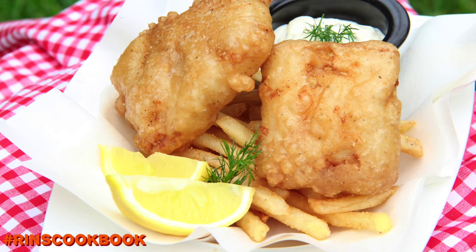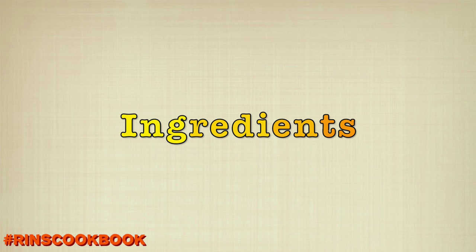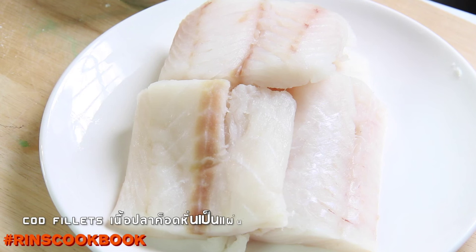We're going to show you how to make the fish and chips. Here are the ingredients.